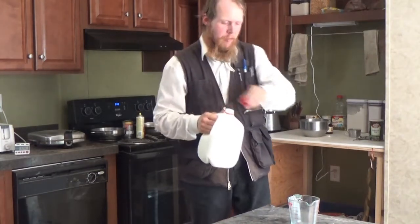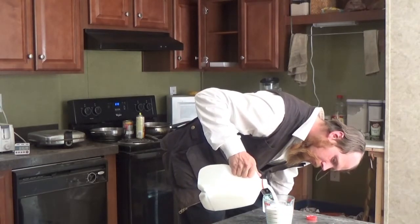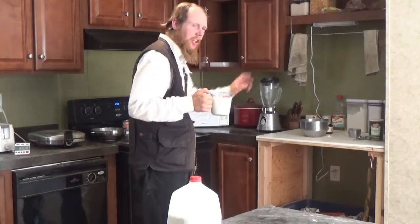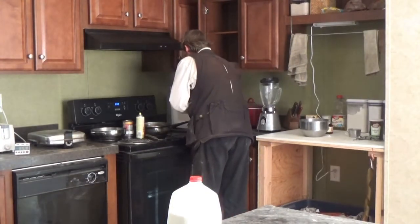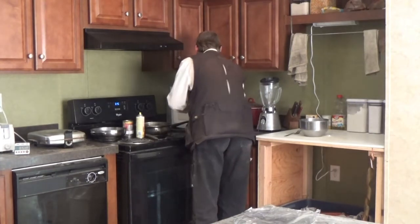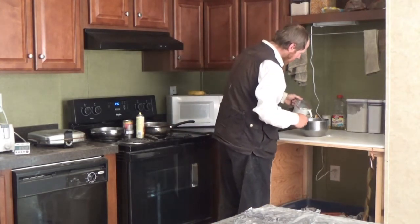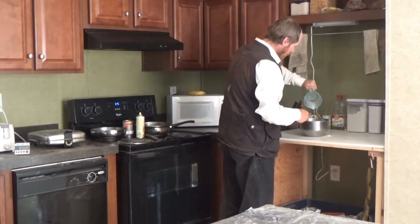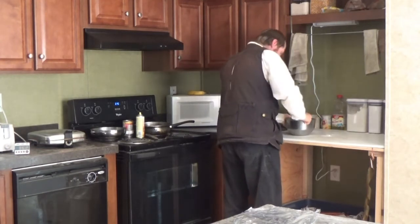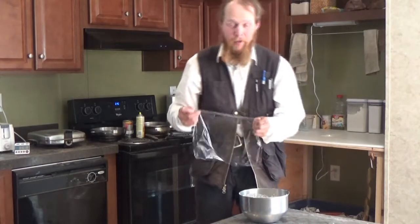Now I'm going to measure out two cups of milk and warm it in the microwave just until it's warm. Then we just mix it all together, and I'm going to cover it with a sheet of plastic wrap and throw it in the refrigerator for about 24 hours.